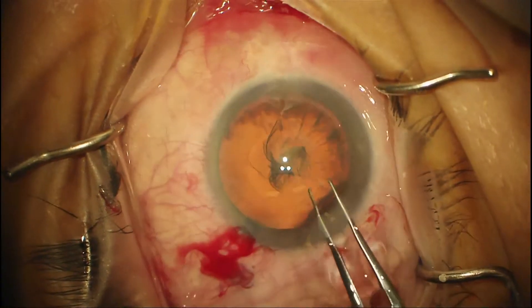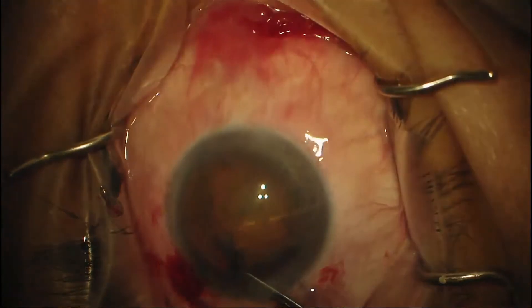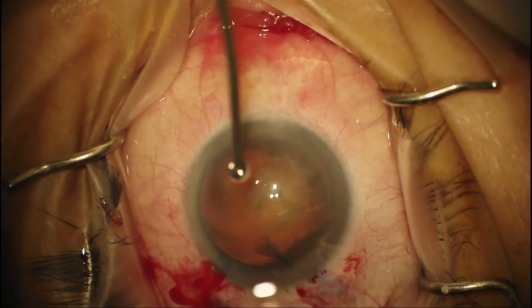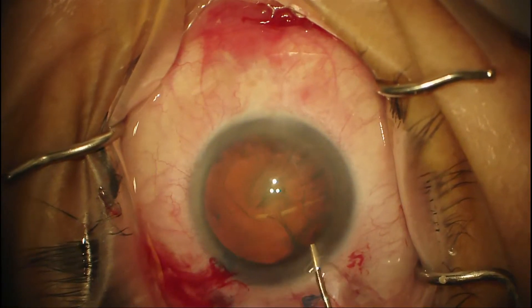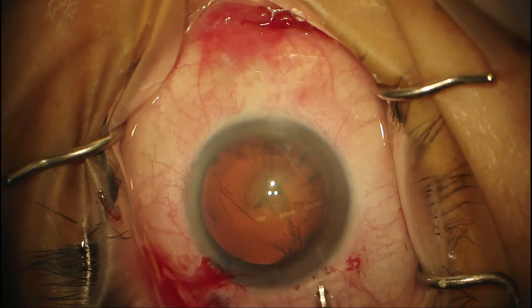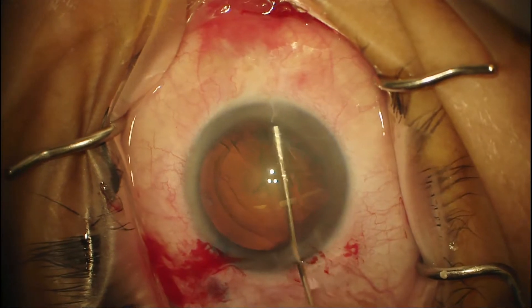We've made the rhexis — it's about 5 to 6mm, a little bit eccentric perhaps, but still good. Now we're putting some BSS in the anterior chamber to bring out the rest of the anterior capsule, and we're going to do hydrodissection. It's good to see a fluid wave. After you inject some fluid you always have to blot and push down on the nucleus so that any fluid is released so you don't blow out the capsule.